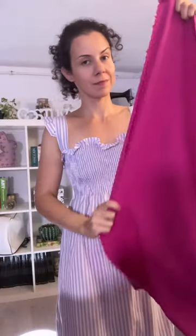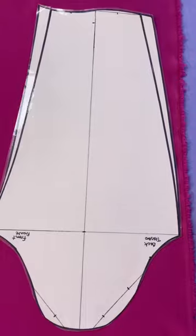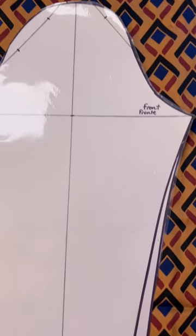And if your fabric is plain, you can easily place your pattern both ways on the grain to save material. Not if your fabric is patterned, because the pattern direction may change.